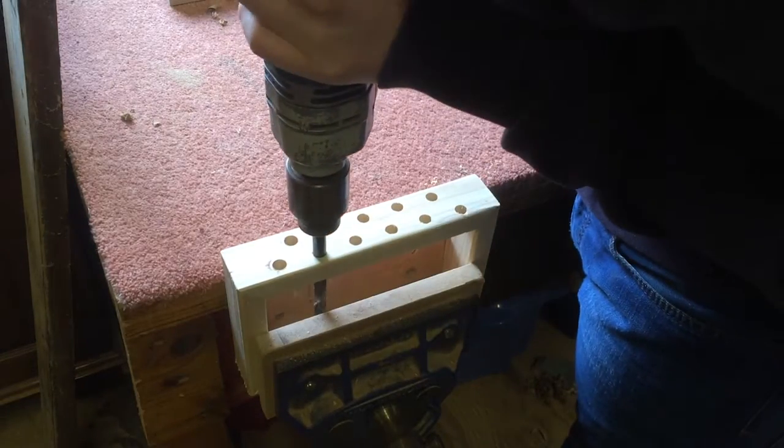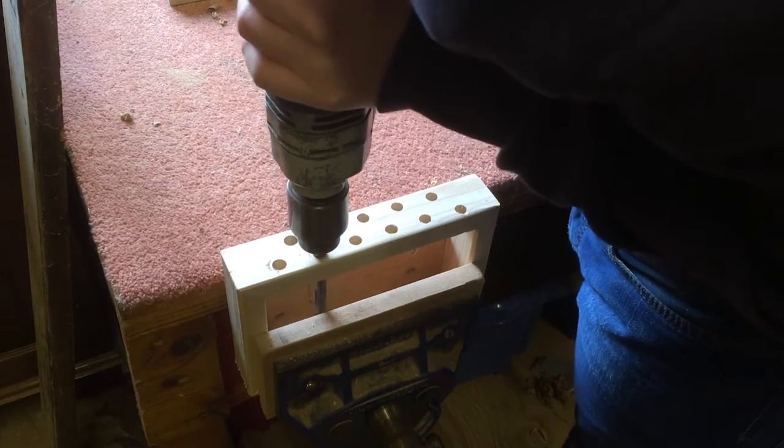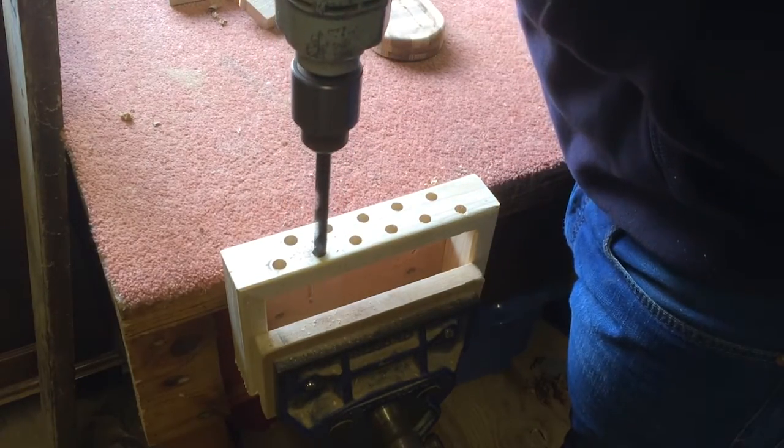I then used the holes I drilled before to template. Here I am making an indentation on the bottom.